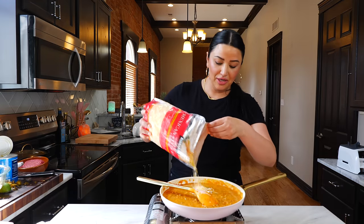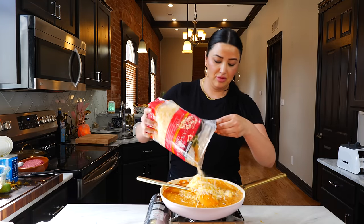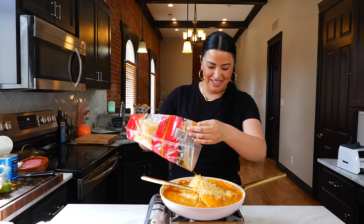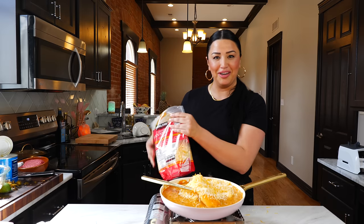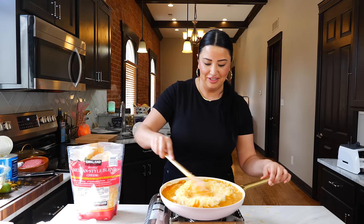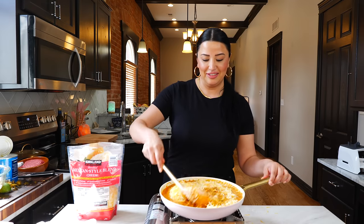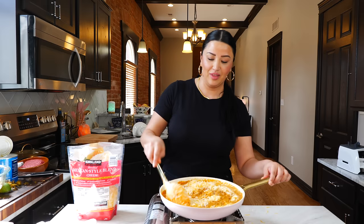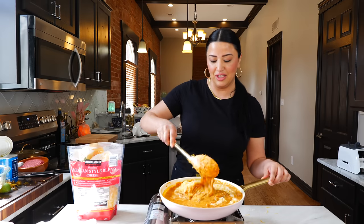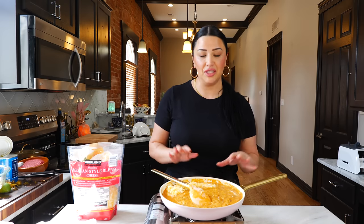Next, you're going to sprinkle in your desired amount of cheese — I think I'm going to go with about a cup and a half. That Mexican style blend is Monterey Jack, medium cheddar, queso quesadilla, and asadero cheese. Yummy — love asadero cheese, so good. I'm going to turn the burner off because we have enough heat to melt our cheese.